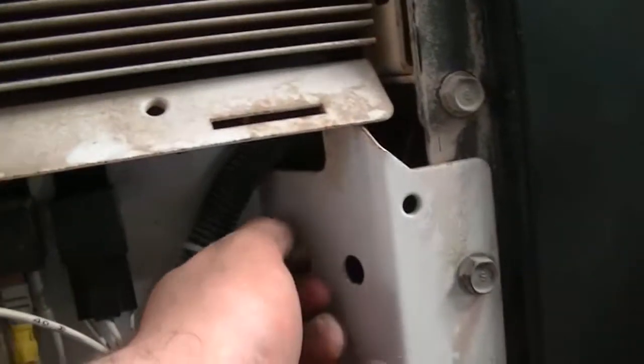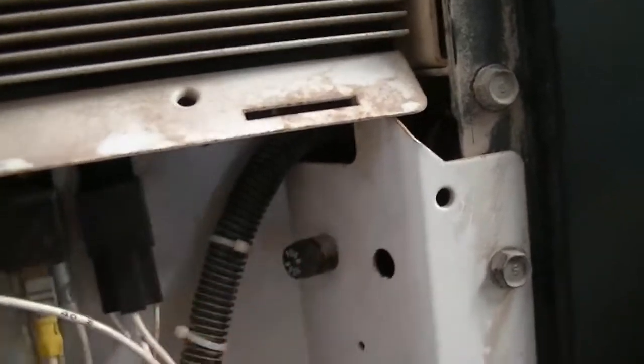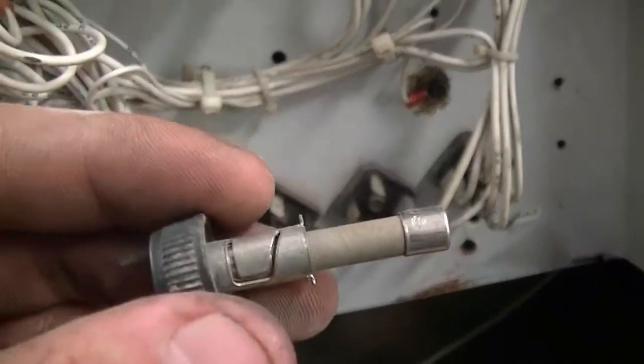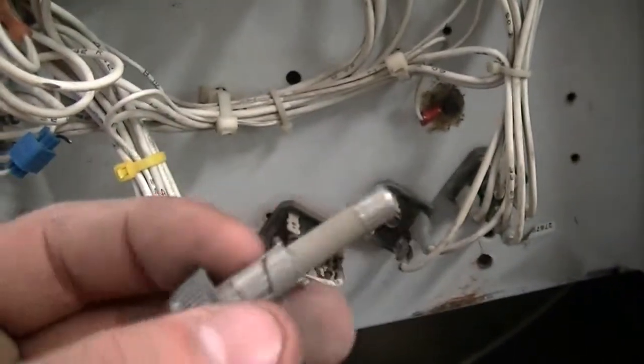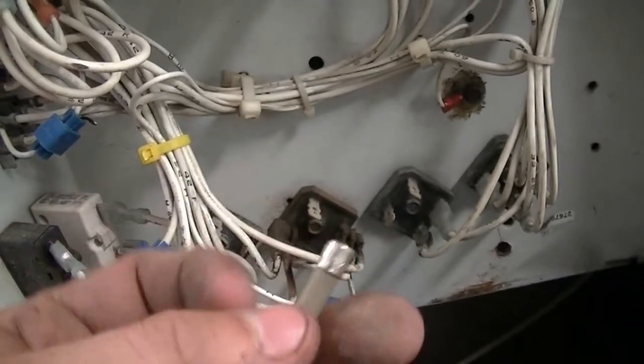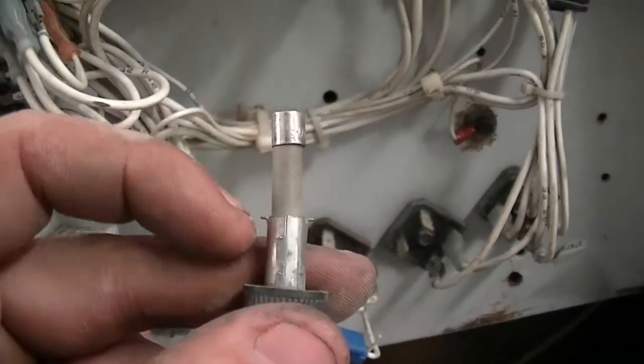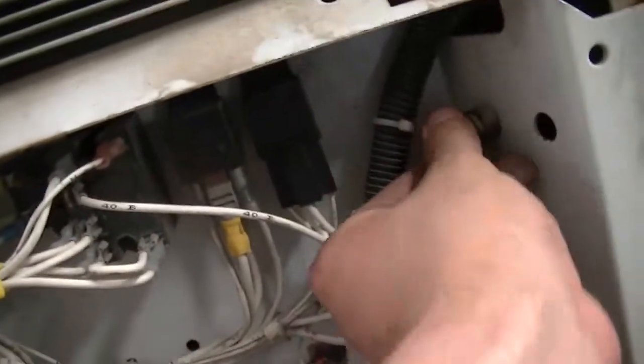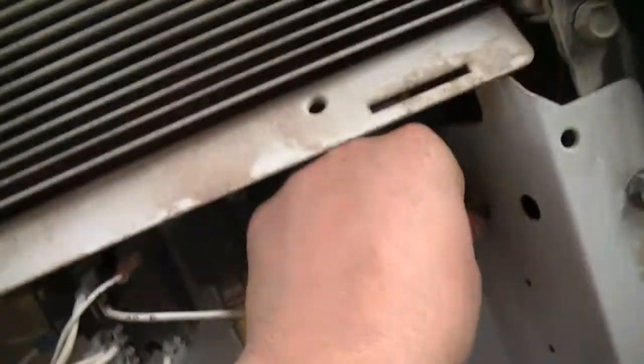Also you have a fuse right here you can check. I checked this one and it was — you can't even see it really, it's pretty bad. You just pull it out, get your meter, and ohm from here to there to make sure you're getting continuity to tell you whether or not it's good.